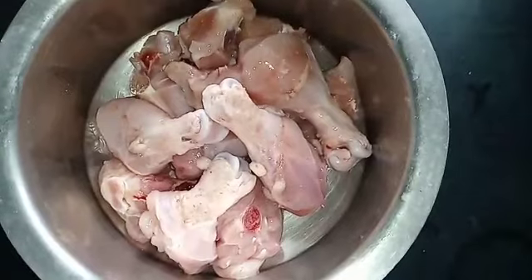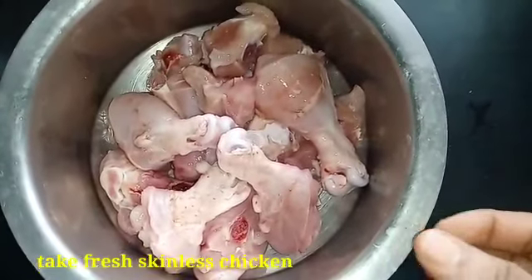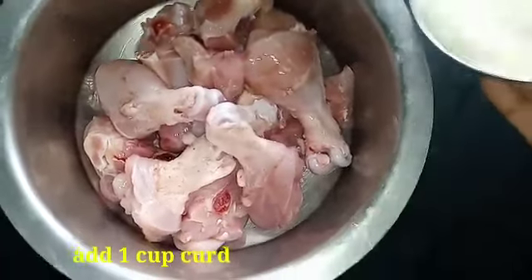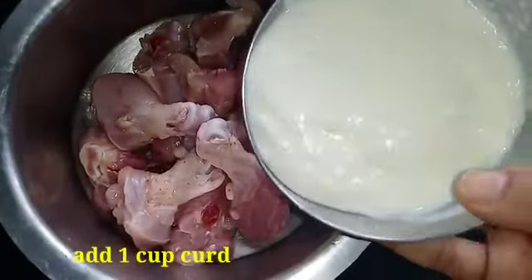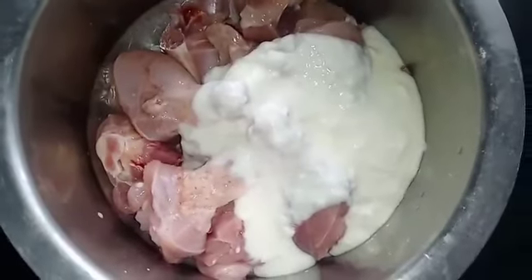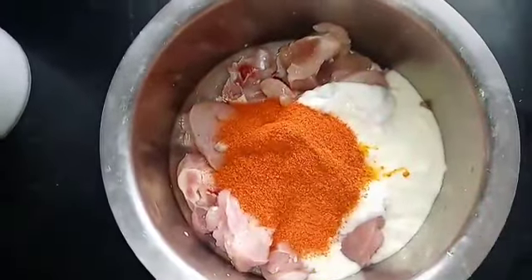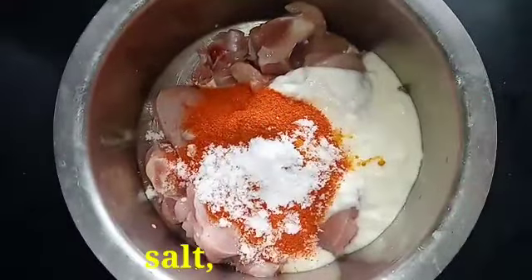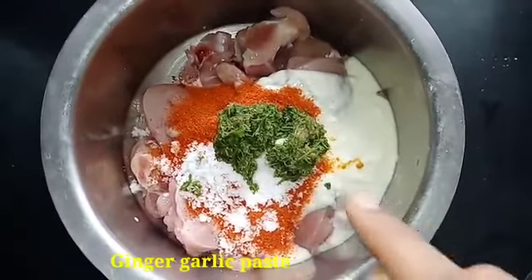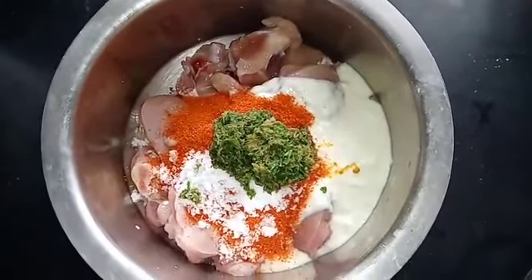The chicken is fresh. Clean it in the bowl. Add 1 cup of chicken, 1 spoon of salt, ginger and garlic paste. Mix it together and mix it well.